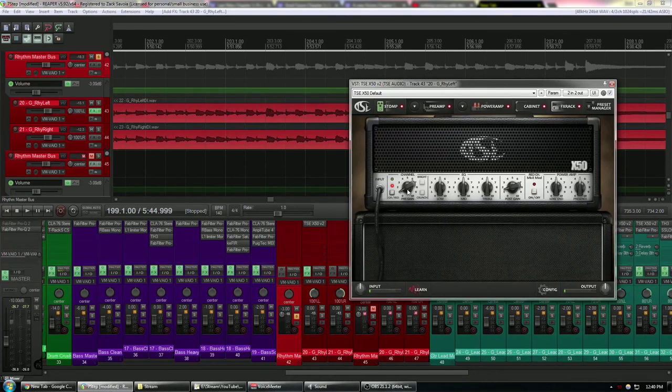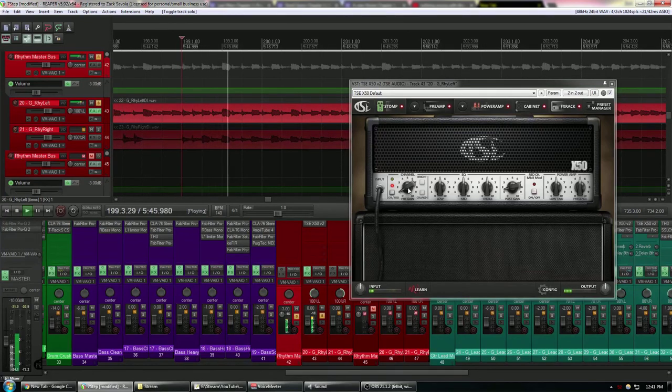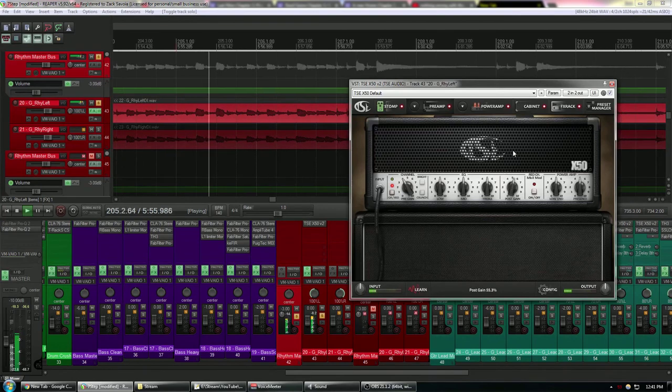There are two problems with too much gain. First, it makes your tone fizzy in the high end and you can't EQ it out — it's really annoying. Second, distortion is compression, so the more gain you add, the more you remove the dynamics of the performance. That's fine to an extent, but at some point you lose all your technique — it's just becoming white noise. After playing through it, I think it sounds good at about four — you don't need nearly as much gain as you think most of the time.